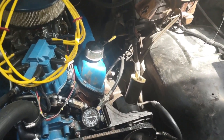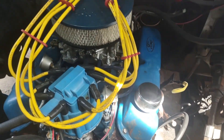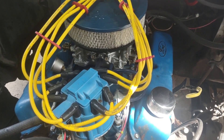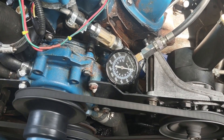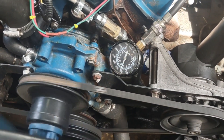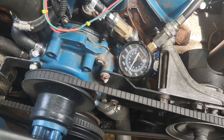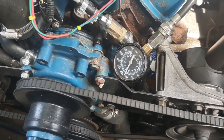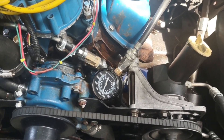When you're doing a compression check, you want to thread the gauge into one of your spark plug holes, hold your accelerator pedal down, and go ahead and crank the engine. On that cylinder we're showing about 130 psi. So we're going to go ahead and check the rest of them and see what we come up with.